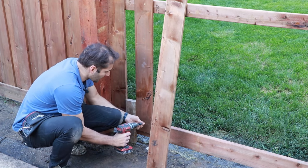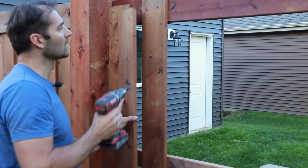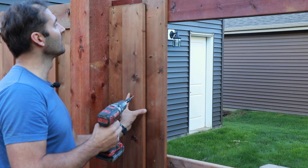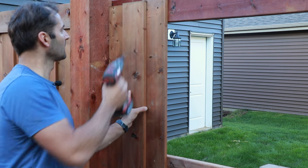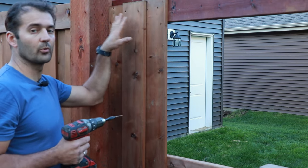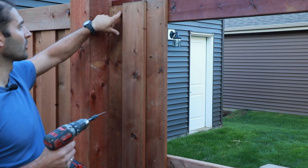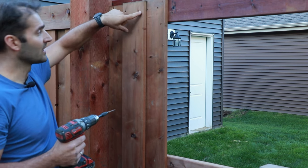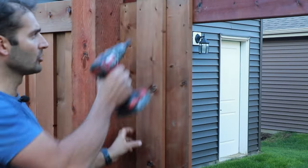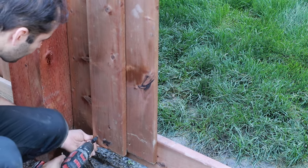Again, two screws at the top, two at the bottom, and one in the middle for each plank. When covering the gap, try to make your overlaps even on the left and right sides. It's very important when adding screws that you hit the planks underneath, so add the screws on the sides in the overlapping area — two at the top, two at the bottom, and two in the middle.